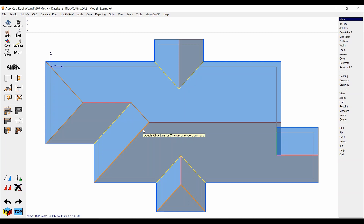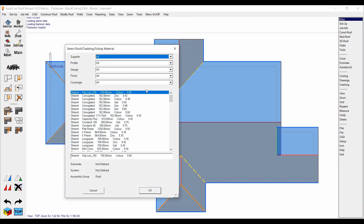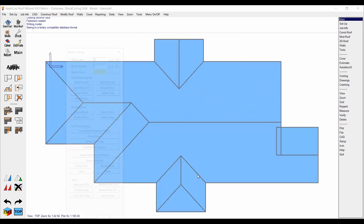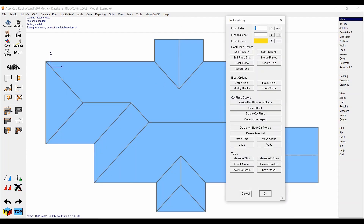Generally the waste factor is very low on a skillion roof anyway. So without further ado, what you want to do is go to your estimate menu and then hit 'Estimate Block Cutting.' If you haven't previously selected a metal panel like I have here, it's going to ask you to do that, so I'm just going to pick a 762 Corey panel and select the color, hit okay, and we get this.